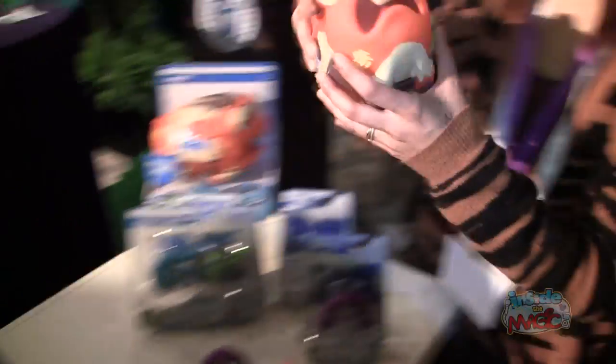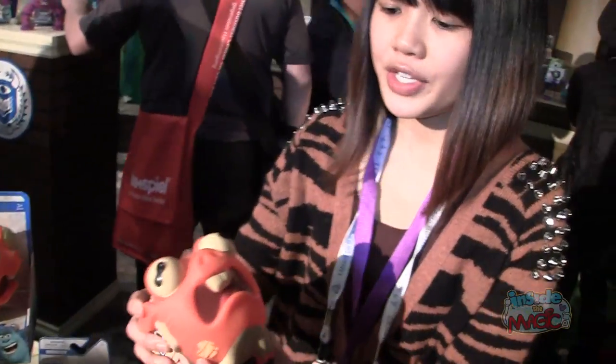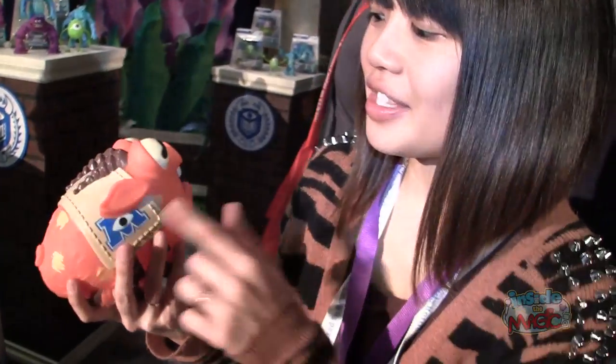This is our squealing mascot, Archie. You basically squeeze him and then you throw him, just like a football. So he's our pigskin. He's the one that Sully's chasing after in the movie.